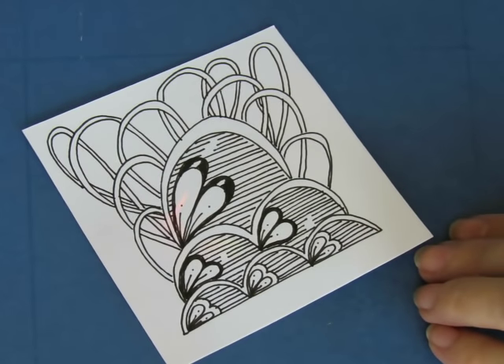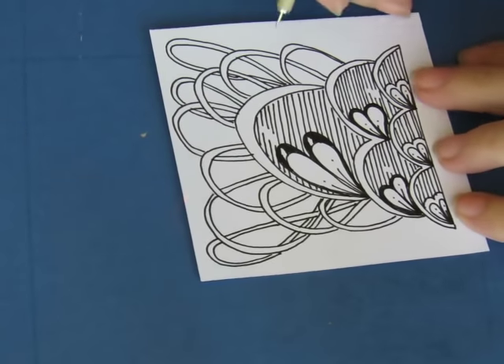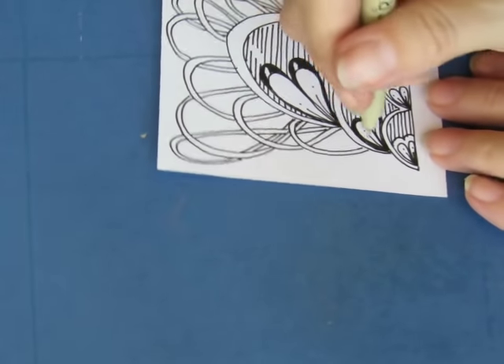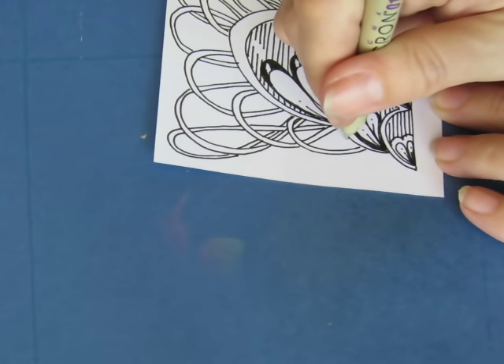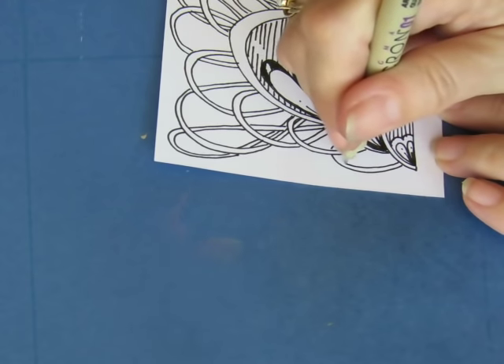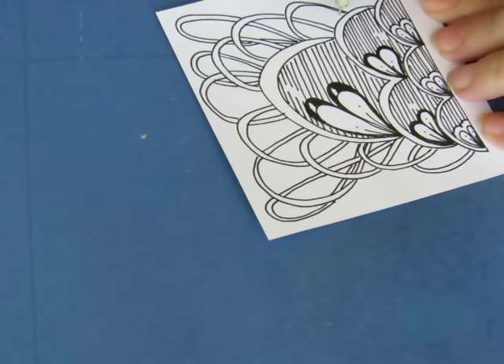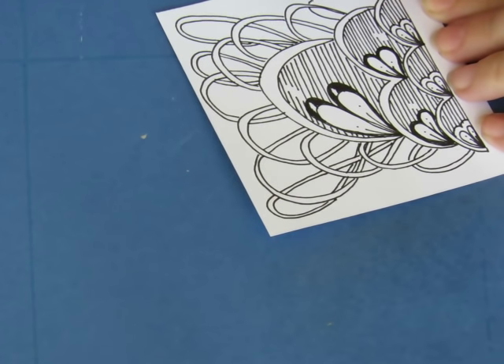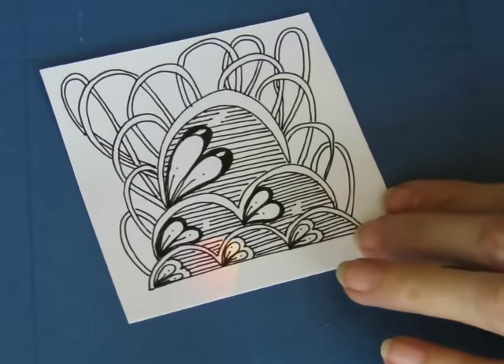It needed that. I actually might put a couple more - I'm going to put one that goes this way and this way, like that. It needed a little more right there at the bottom.